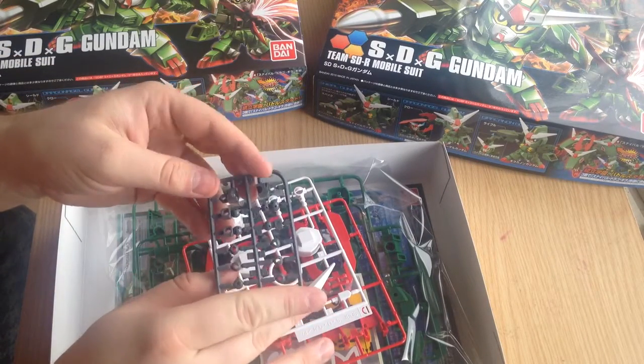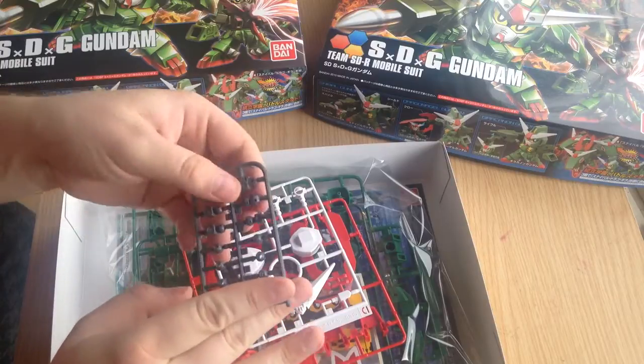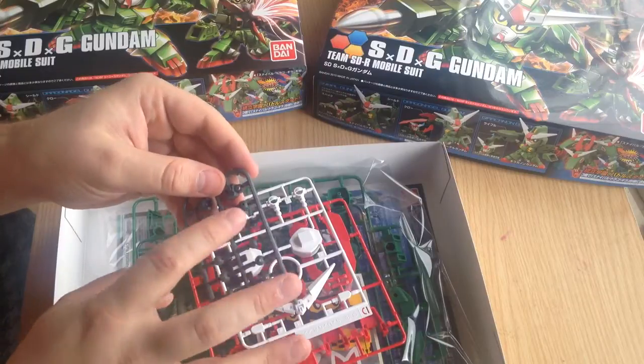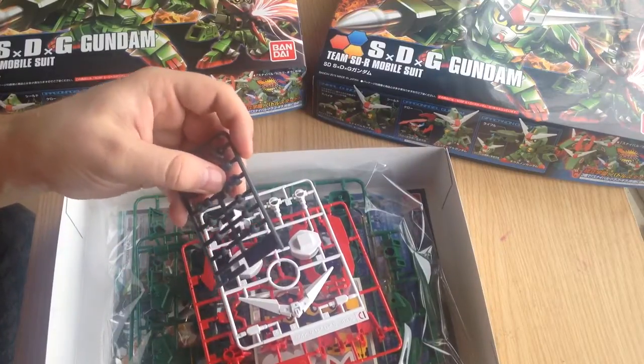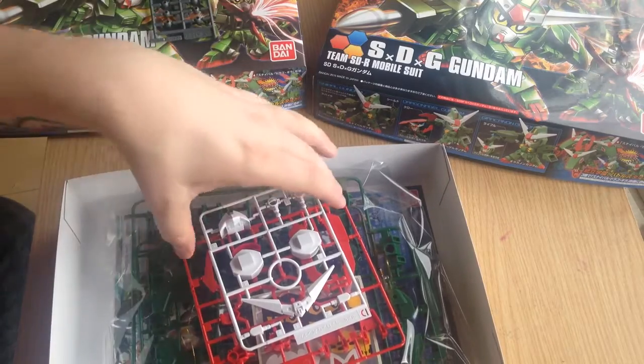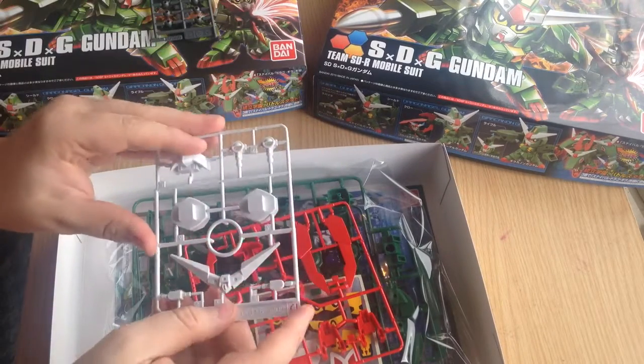Here are our polycaps — a nice big fat cup of polycaps. Actually, one of them almost looks like it would fit into the hand of the Star Winning, so I'm going to have to experiment with that later.